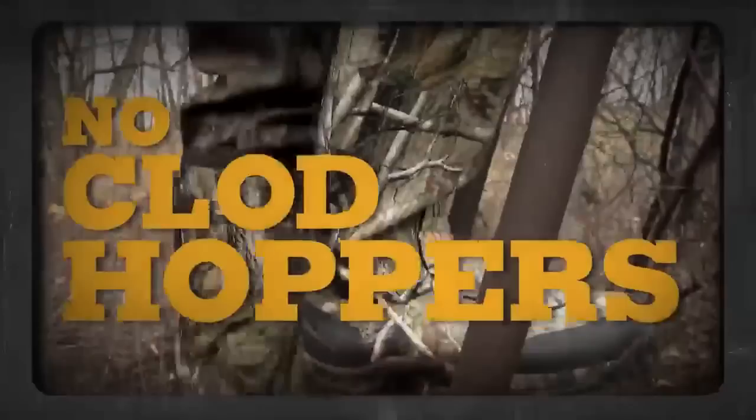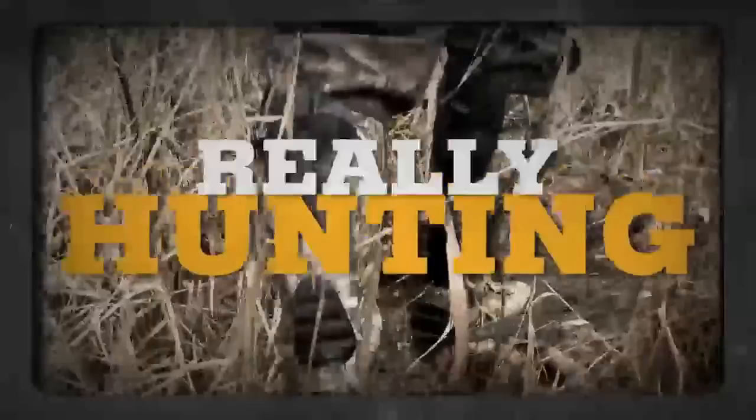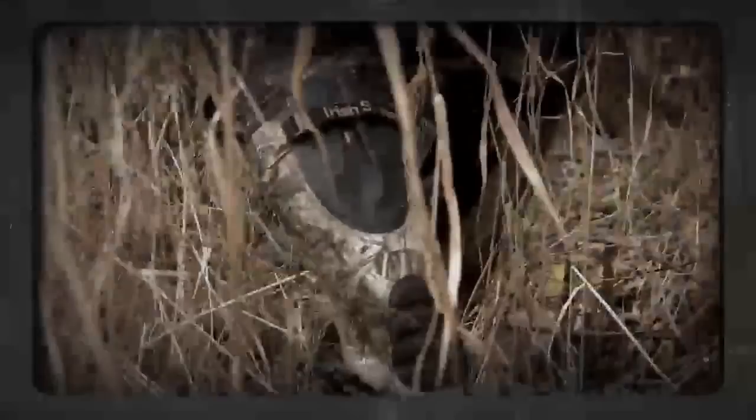You don't want no quad hoppers, so save those old camo galoshes for a nice walk with your sweetie. When you're hunting — really hunting — you're going to want the ultimate in right-fitting, far-going boots. Those boots are going to feature ExoFlex technology. They're going to be built by Irish Setter, and you're going to love them.